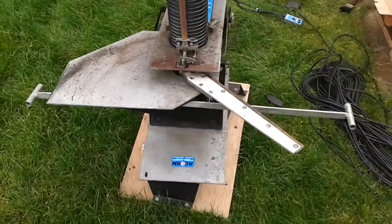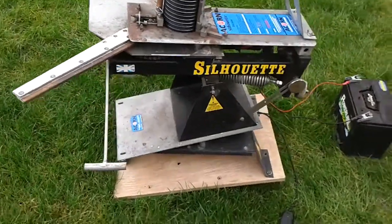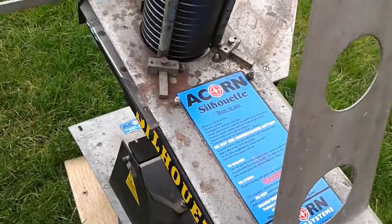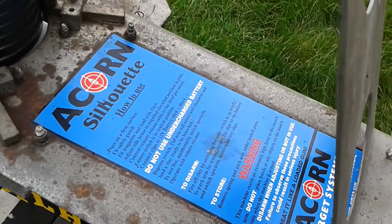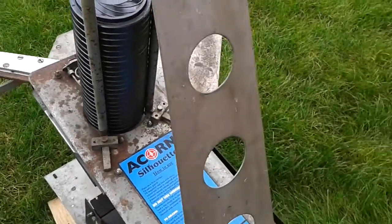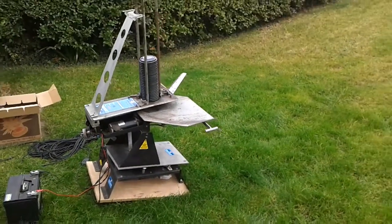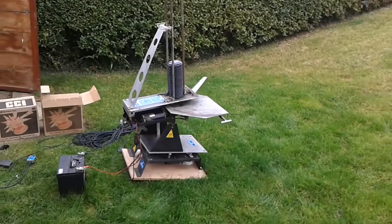100 clay capacity. This one has had very little use — it's an older trap but still has the original throw arm on it. The plate is fairly clean and these are the original instructions. Acorn is still in business in Laster. There's your Acorn — thanks for looking, see you another time.